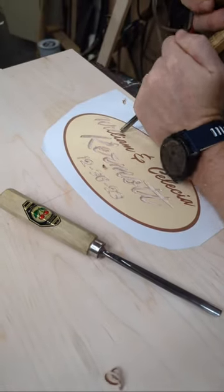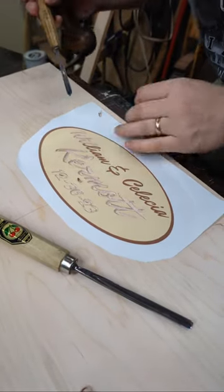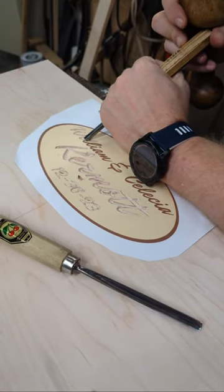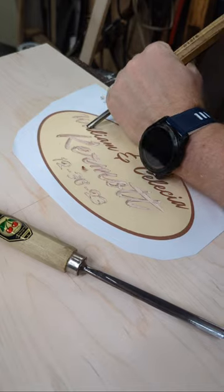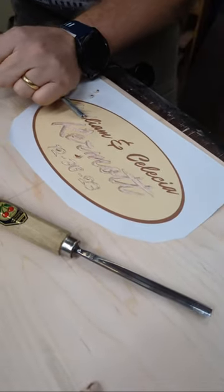Question: have you read Mortise and Tenon Magazine? Yes, I have every single one of theirs. I started getting them when they first came out six or seven years ago, and I've even kept all the original wrapping from them.